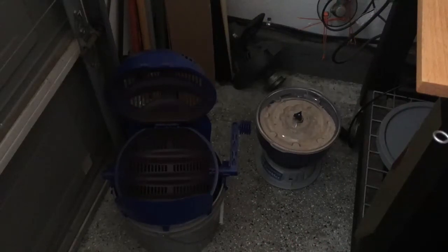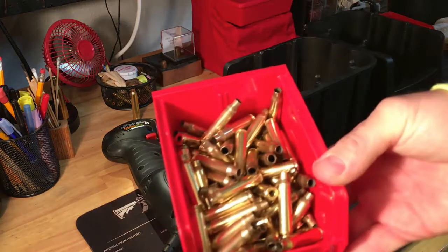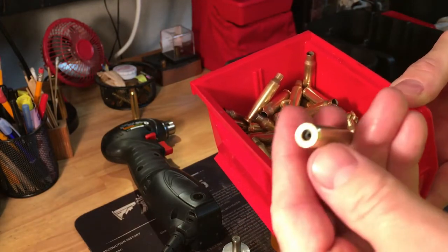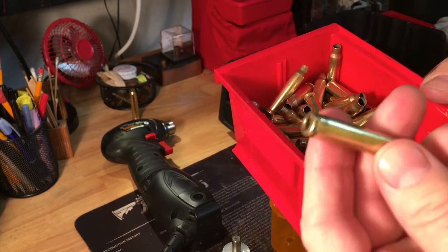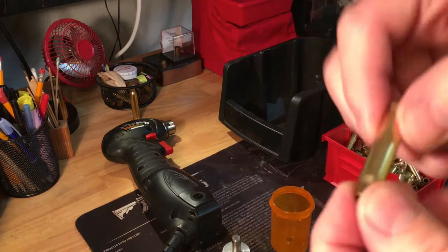This is dry tumbling to get off all the homemade lube from the full-length resizing. I put these in the corncob media more for polishing and light tumbling, as opposed to the Lyman heavy cleaning media. From our last session we had full-length resizing with my imitation Dillon case lube — lanolin and isopropyl alcohol, one to four mix — and now that these are clean and dry, we're ready to trim.